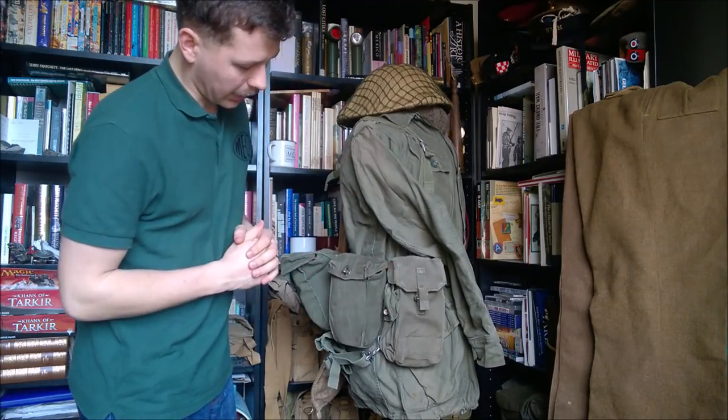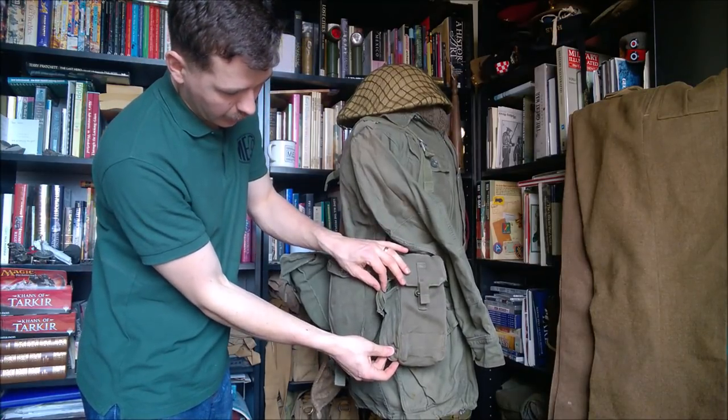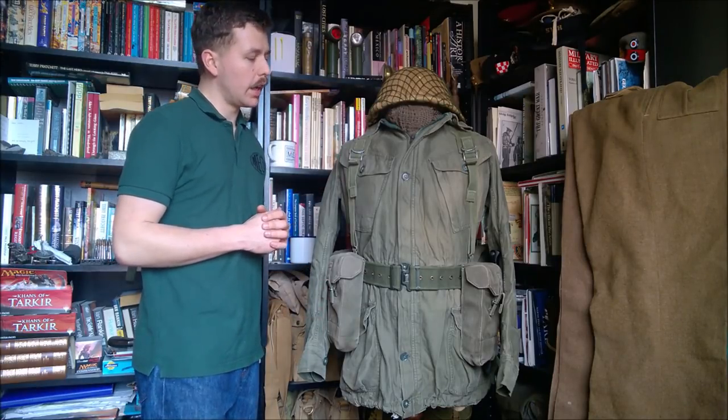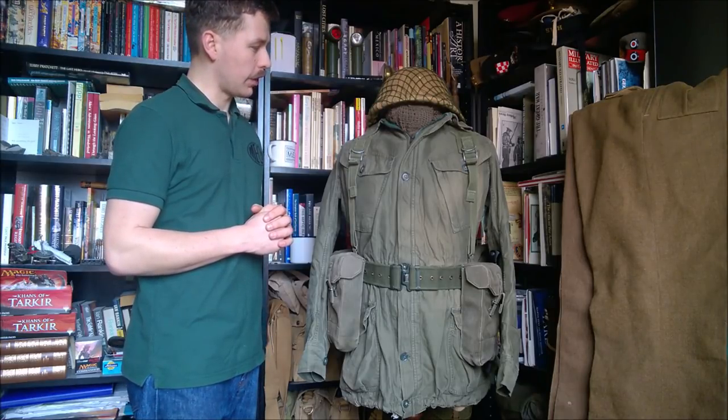And then obviously the right-hand ammunition pouch, which has the little pockets on the side for the Inovia grenade launcher. So that's the mannequin set up for February, and it'll be changed again at the end of the month. There'll be a new Mannequin of the Month uploaded at the start of March.